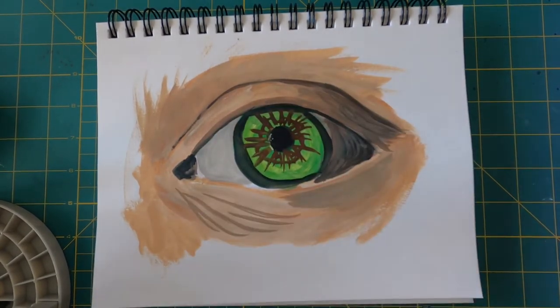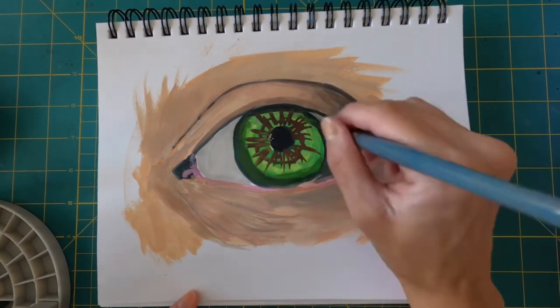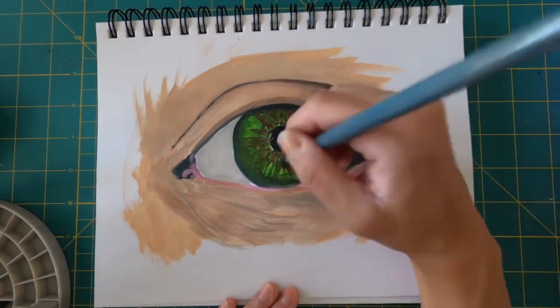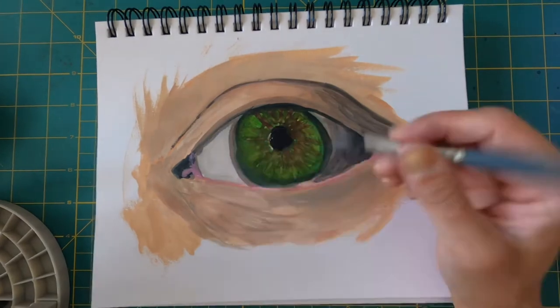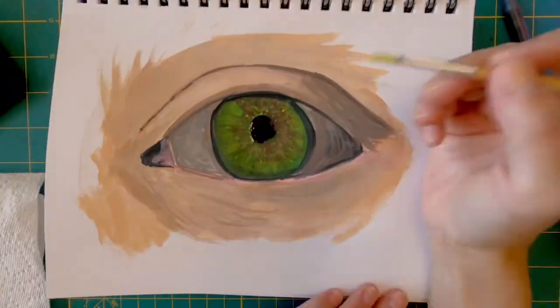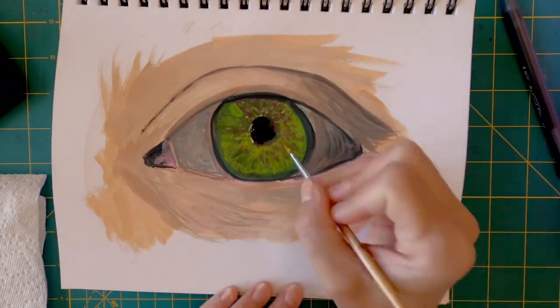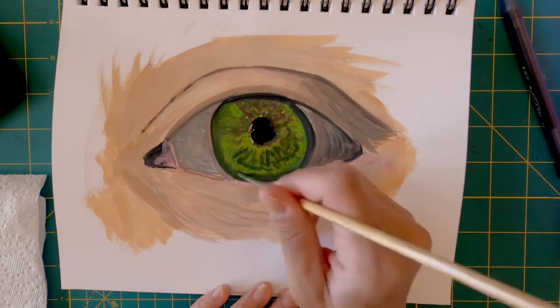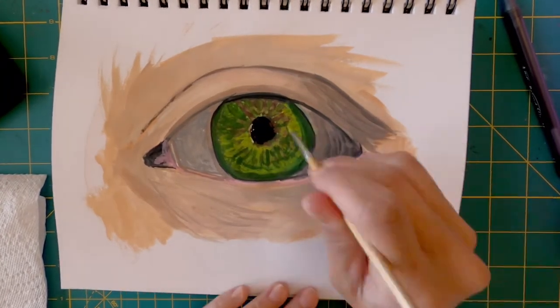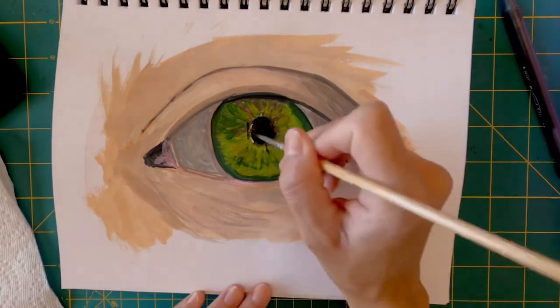I'm just trying to build up my layers here and I was having trouble at first. I don't know if I wasn't letting it dry enough or what, but it was just kind of annoying — obviously this is the really ugly stage. So I came back the next day, let it dry completely, and I was able to start adding more details. I found that once it dried completely it was a lot better to work on.